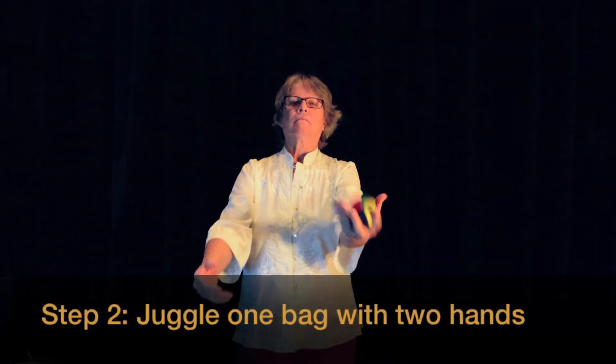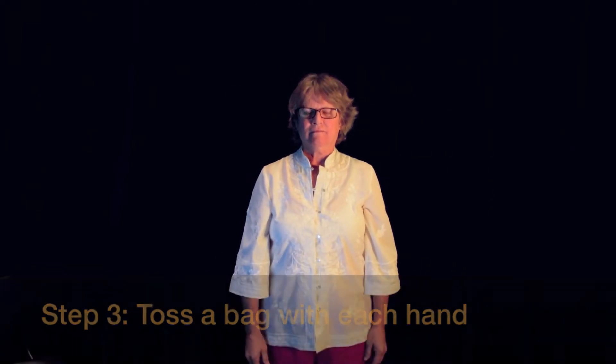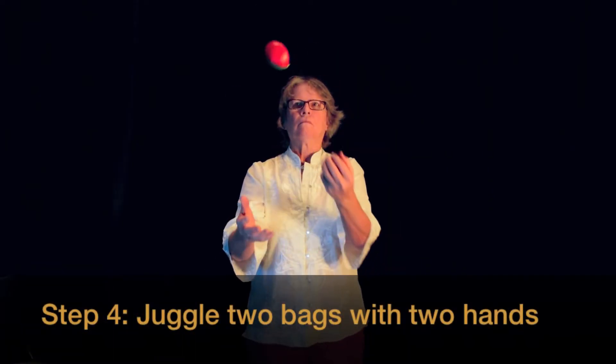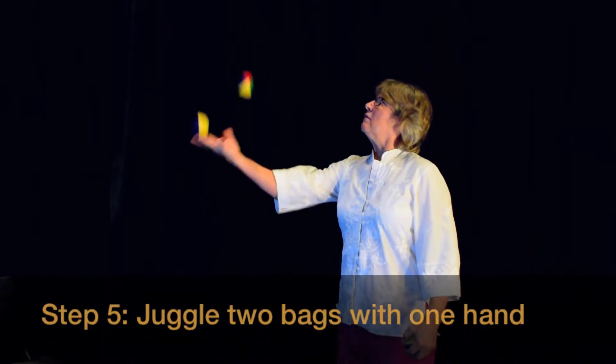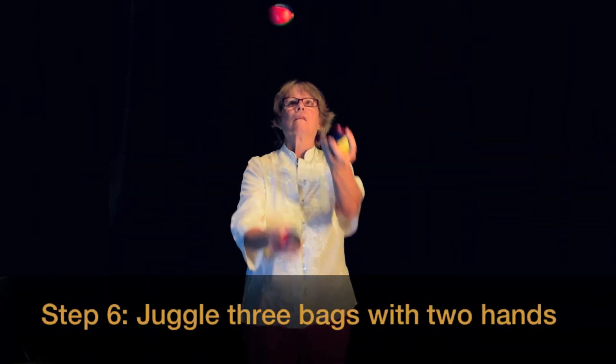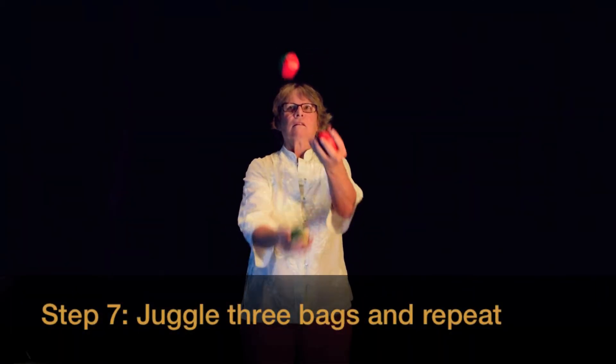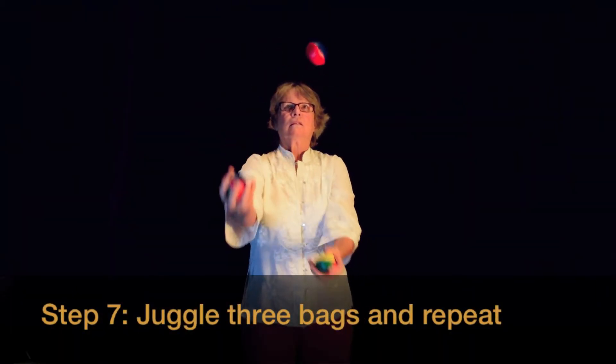Step 1: Juggle one bag with one hand. Step 2: Juggle one bag with two hands. Step 3: Toss a bag with each hand, allowing each bag to drop. Step 4: Juggle two bags between two hands. Step 5: Juggle two bags with one hand. Step 6: Juggle three bags between two hands. Step 7: Juggle three bags between two hands and repeat.